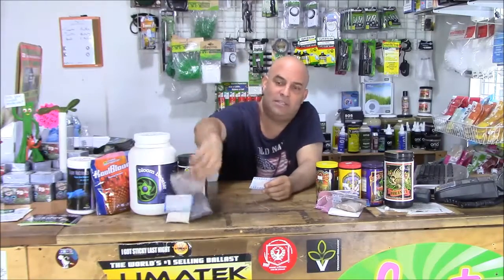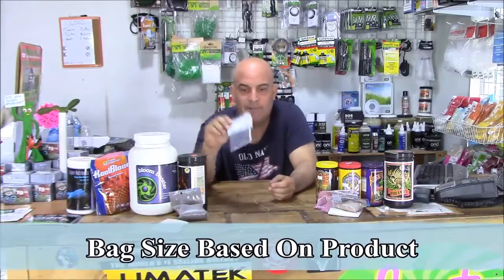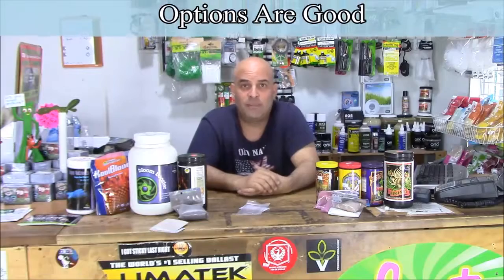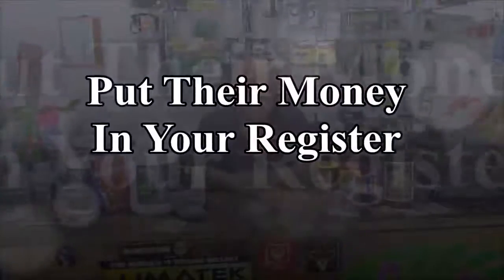Take a bag, make it look like this — four ounces or whatever. Take one of your cards, write what it is, staple it on the bag and you've got a lot more options to sell stuff and get a little bit more money from your customer. Remember, it's all about putting that money in the register.